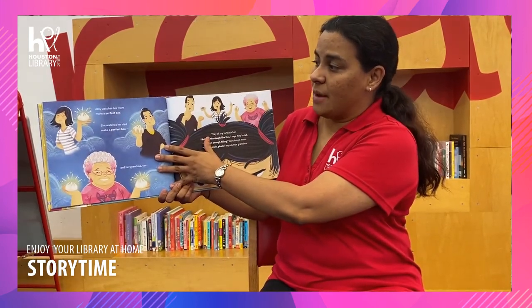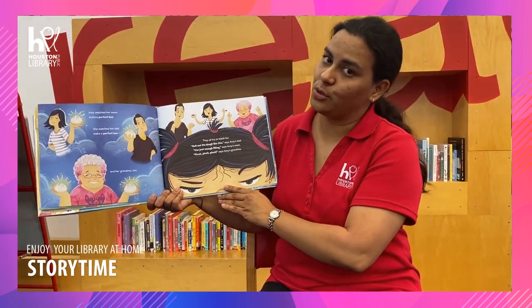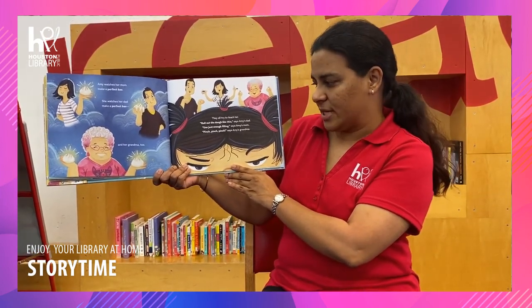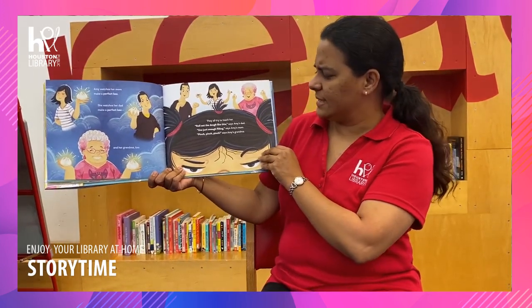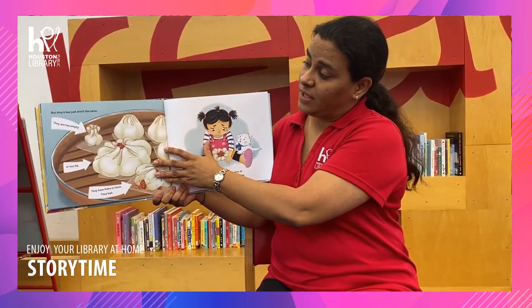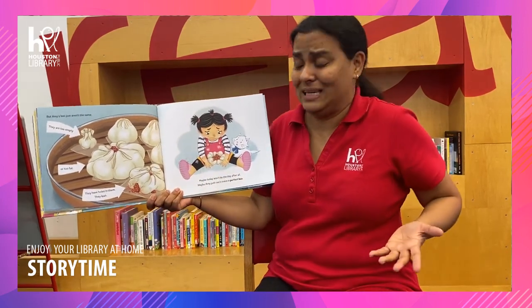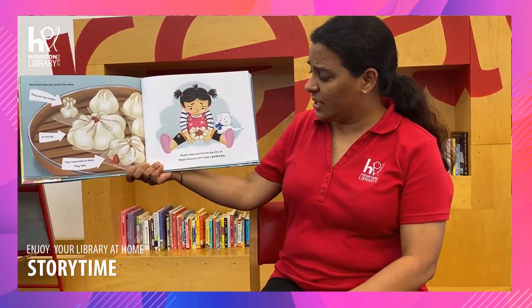Amy watches her mom make a perfect bao, her dad make a perfect bao, and her grandma too. They all try to teach her. "Roll out the dough like this," says Amy's dad. "Use just enough filling," says Amy's mom. "Pinch, pinch, pinch," says Amy's grandma. But Amy's bao just aren't the same — they are too empty, or too fat, or they have holes in them and they leak. Maybe today won't be that day after all. Maybe Amy just can't make a perfect bao.